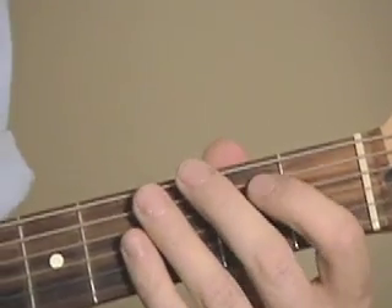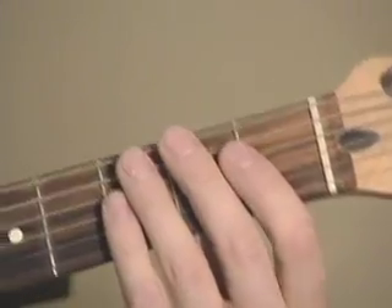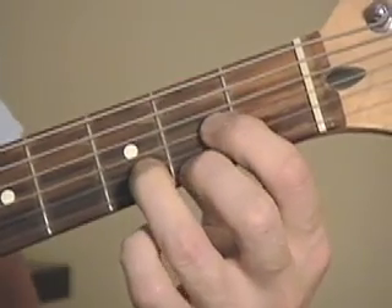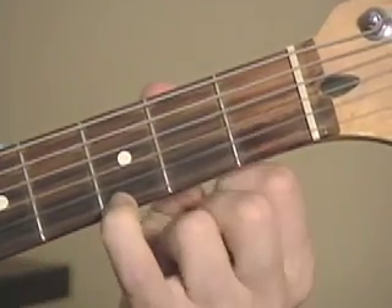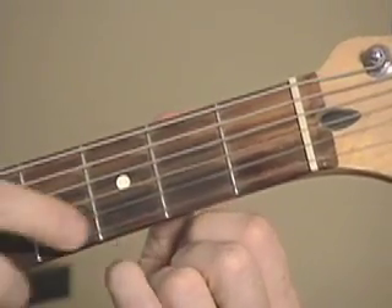Dsus4 with F sharp in the bass, or Dsus4 slash F sharp slash chord. You're going to play a Dsus4 chord. To play a Dsus4, you play a D major and add your pinky to the G note, the fourth in the key of D.